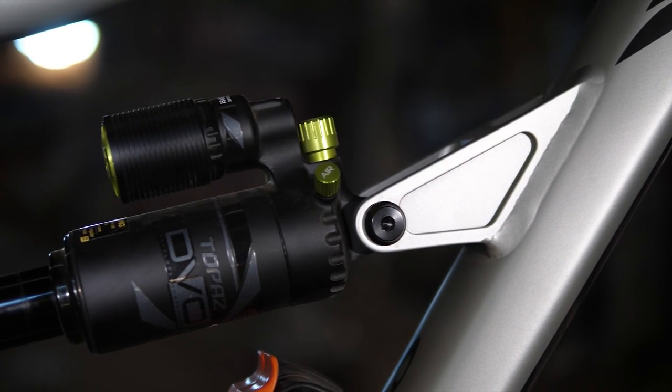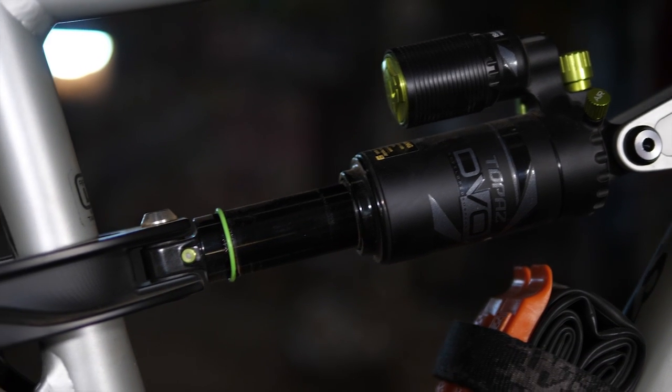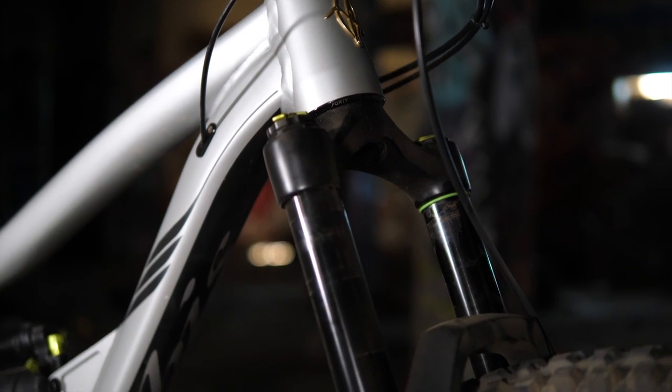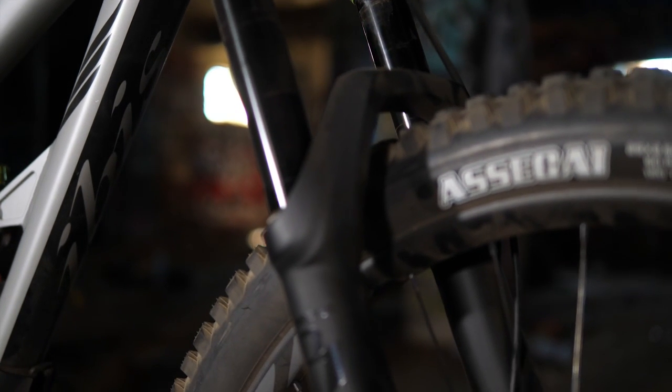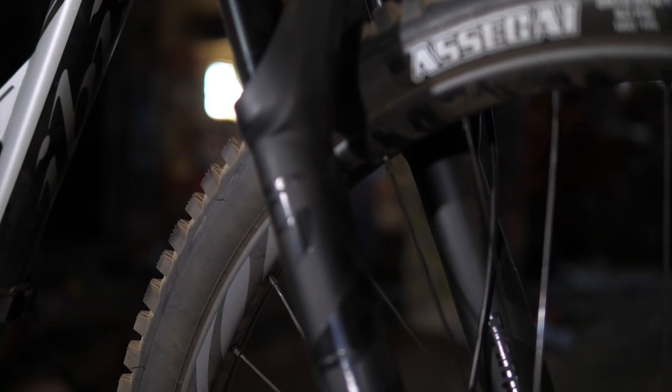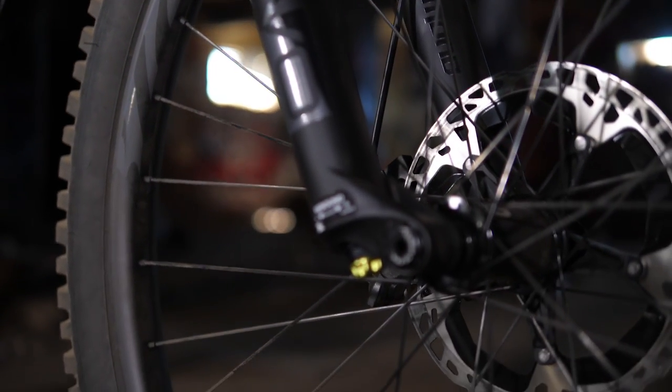One of my favorite features of the bike is that every model of the RITMO AF comes with high-end DVO suspension front and rear. DVO is a Southern California company just like Jensen USA, and they've been creating really good suspension products for a number of years. It's really cool to see an entire lineup of bikes from a great brand like Ivis showcasing their great suspension.